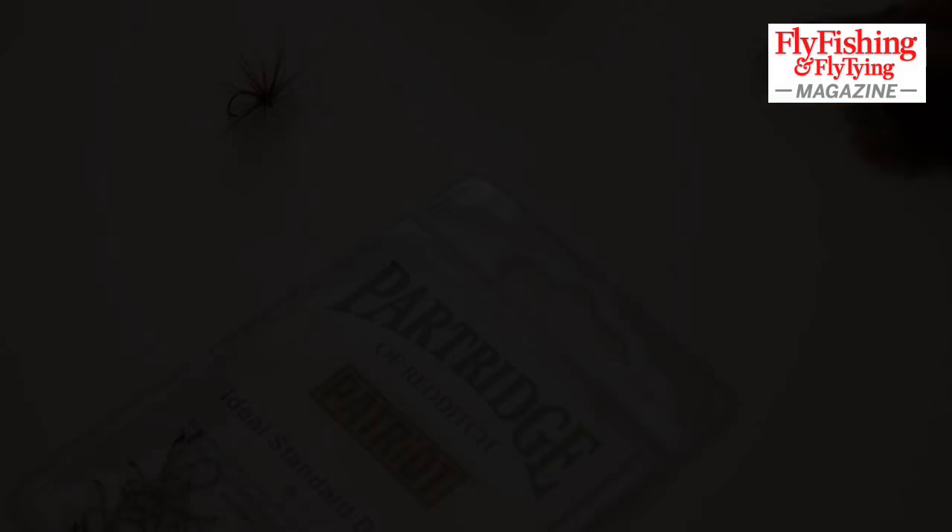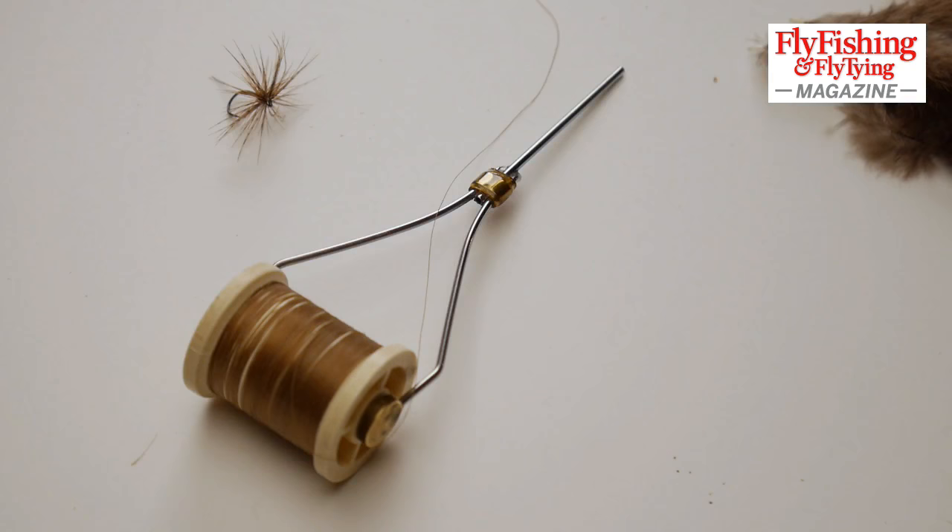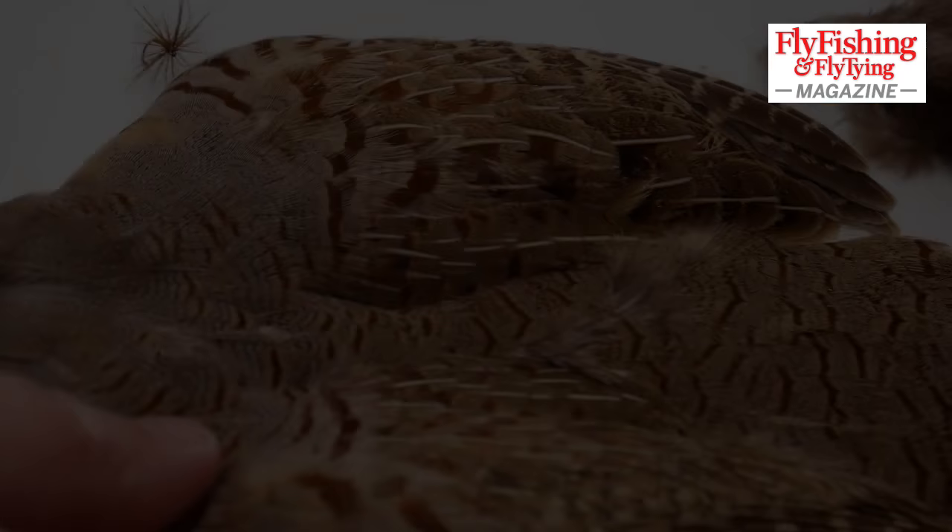For my video of the jingler I used a barbless partridge Patriot hook, size 12, which was fine. I think I used a different hook for the magazine version. You need a down-eyed dry, size 12 — you fit the fly to the hook, so I wouldn't worry too much about that. This is Danville's six-denier Flymaster thread. It's my favourite tying thread. This is a brown olive; any olive is fine. And I used a partridge hackle at the front of this fly.